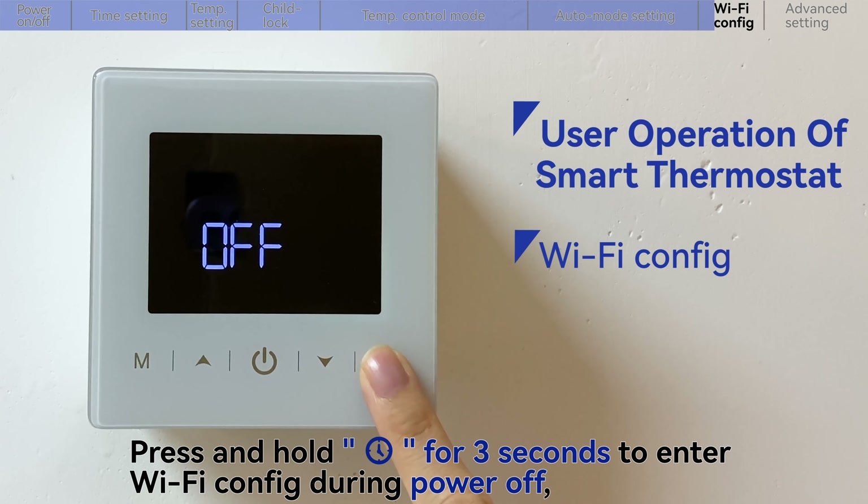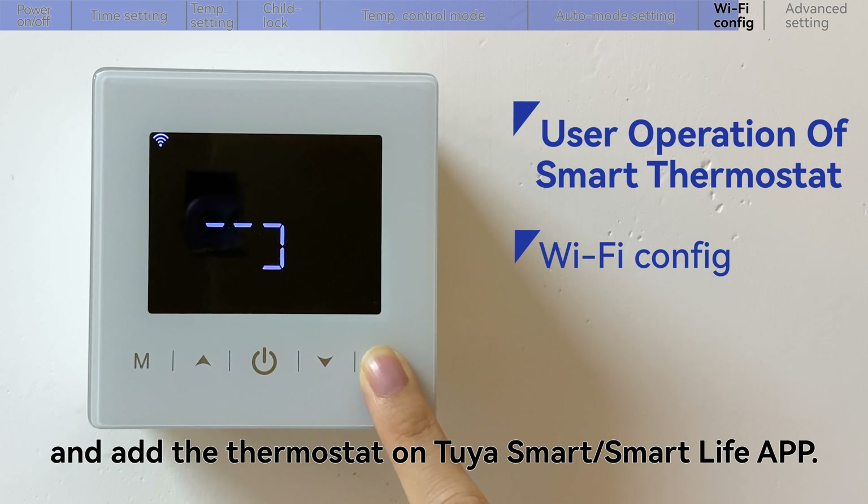Press and hold the time key for 3 seconds to enter Wi-Fi config during power off, and add the thermostat on Tuya Smart or Smart Life App.